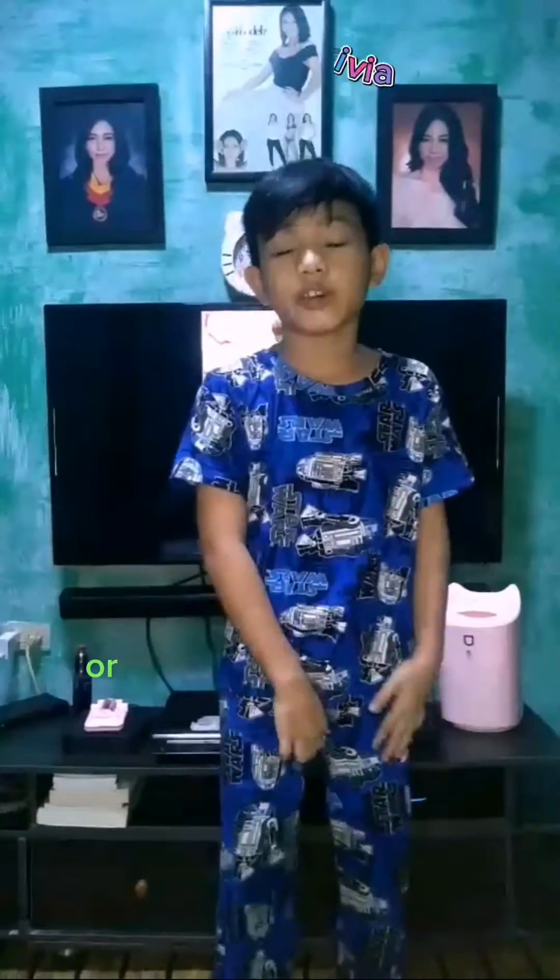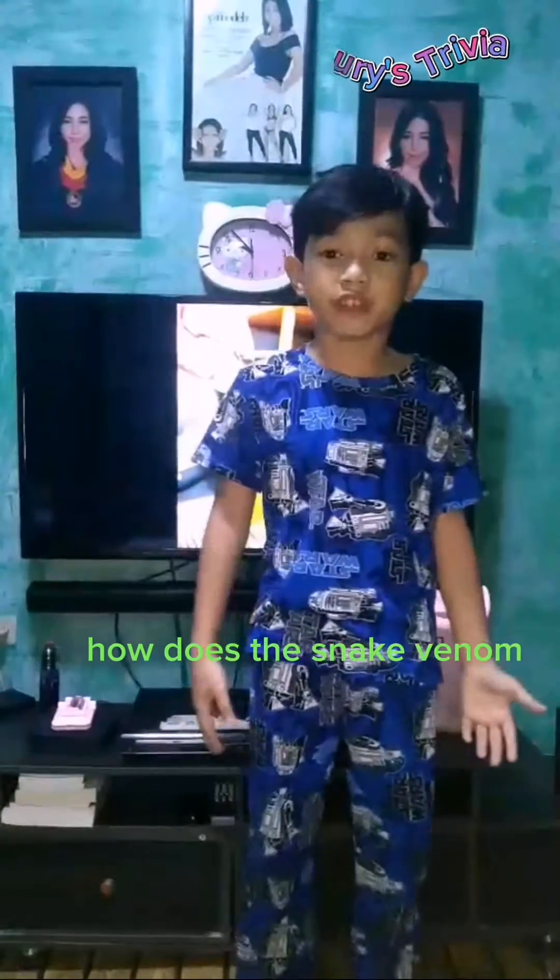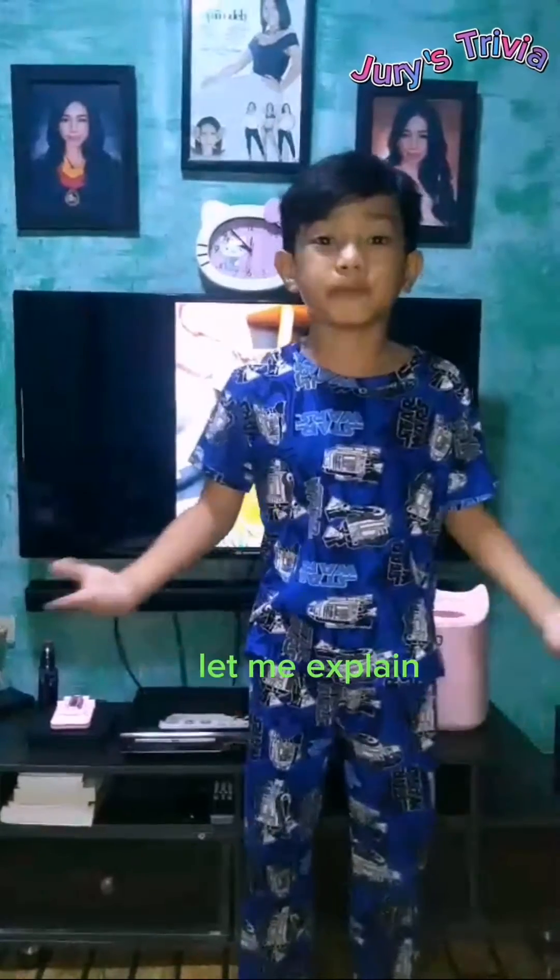The snake uses venom for hunting prey or defending against people. The question is: how does snake venom work? Let me explain.